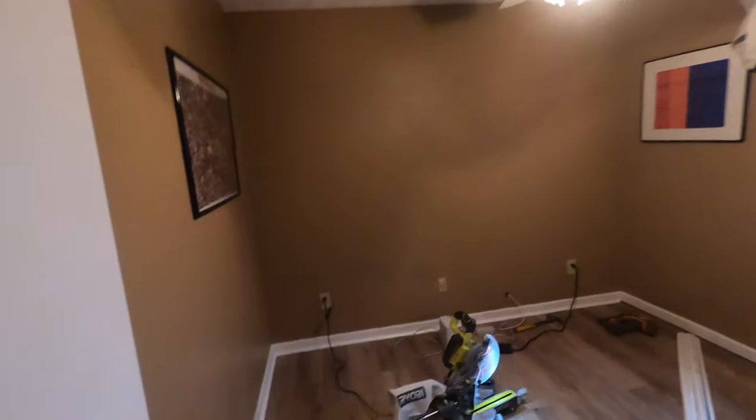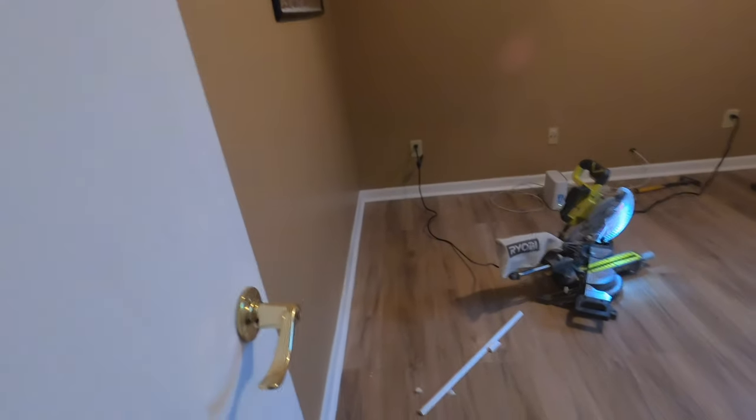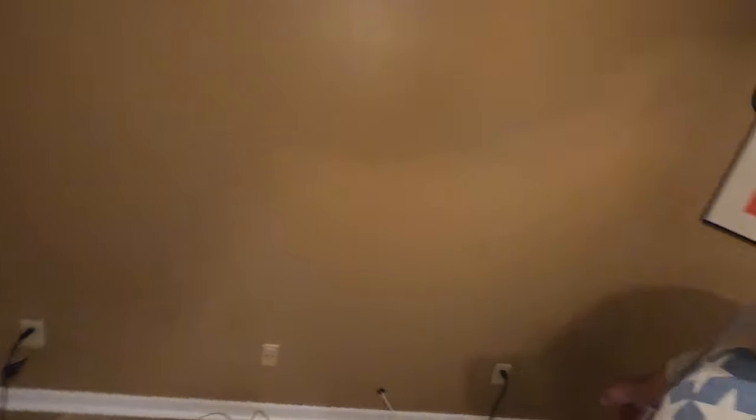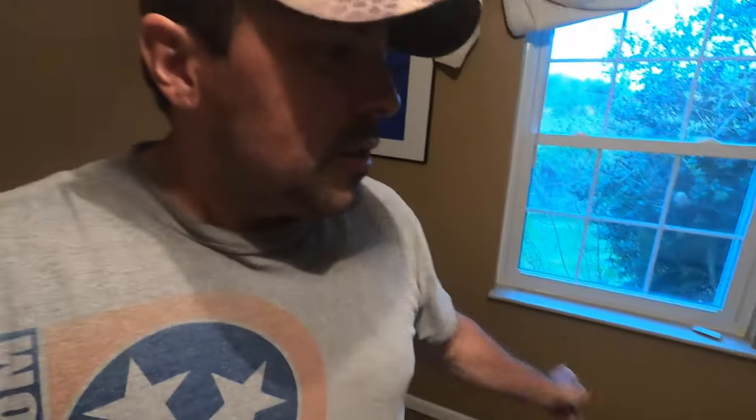In between, while I'm letting the dust clear out of the room, I started on the quarter round in here. So far I've got from there around to this corner, so I've got this wall and the closet left.